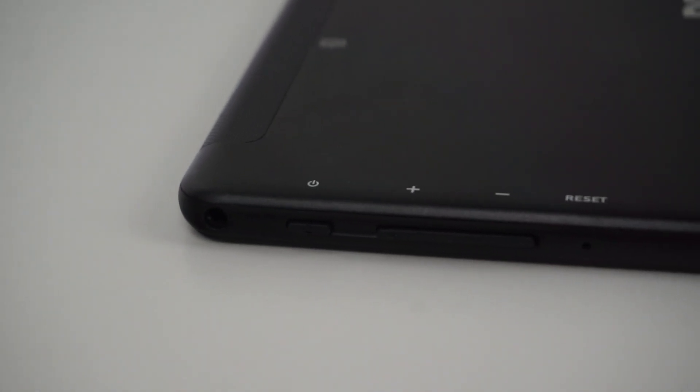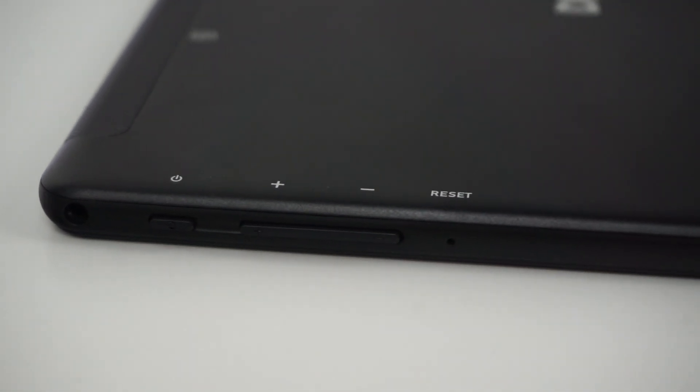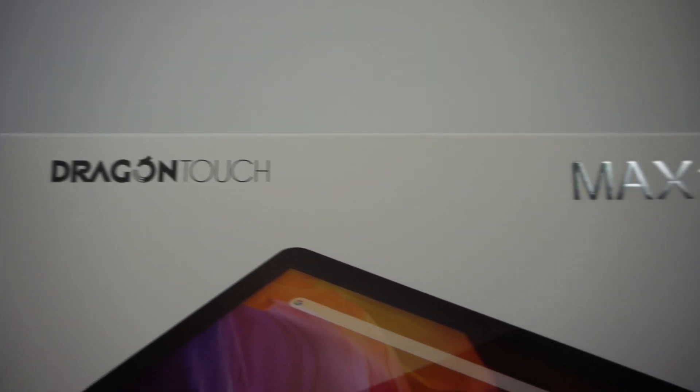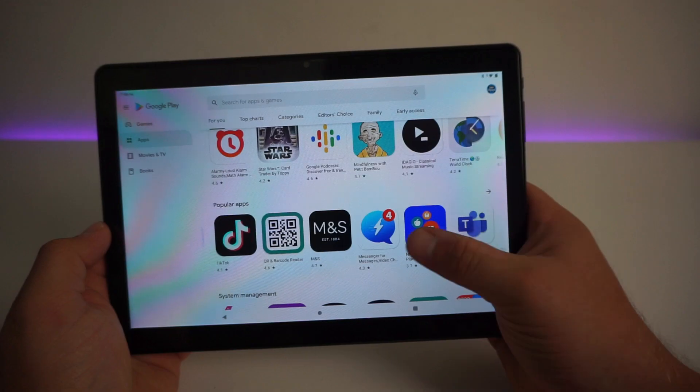The Max 10 is a GMS certified Android tablet and you have full access to Google services such as Gmail, YouTube, Drive, Maps and the Play Store.